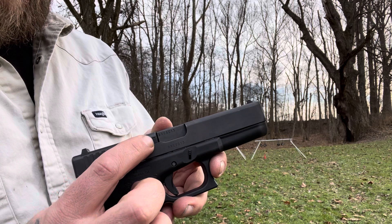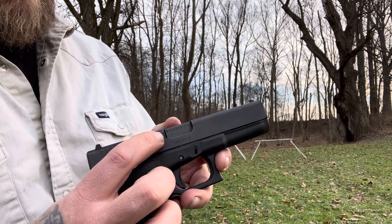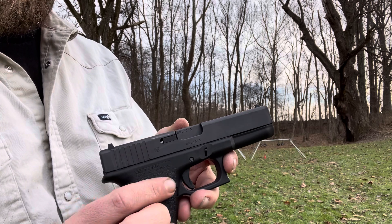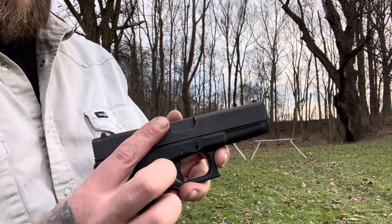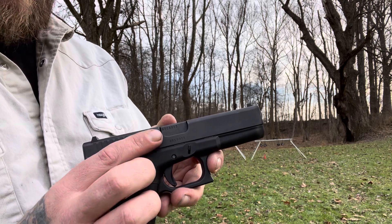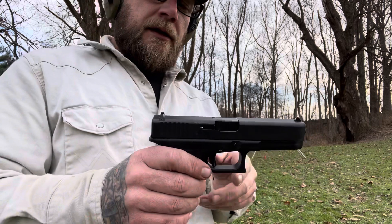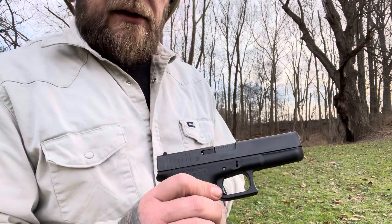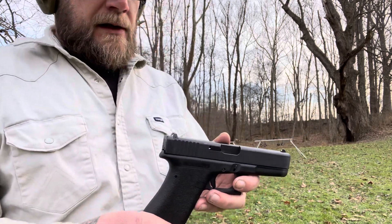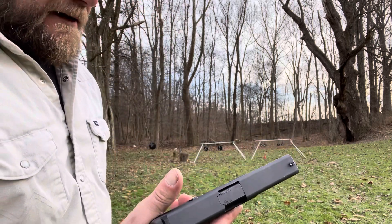One difference would be the flat extractor here. Where the new Gen 4s — I think after Gen 2s, maybe Gen 3 and up — have like a little step in there so that it protrudes a little bit, and you can feel if there's a round in the chamber. But you can still kind of feel it on these — it sticks out, you can kind of feel it with your finger, and you can see around in there. It kind of gives a little loaded-chamber indicator. But it just has the old original Glock sights that I think work just fine.